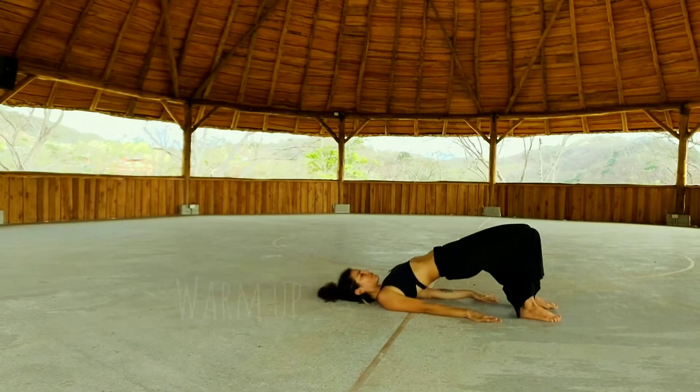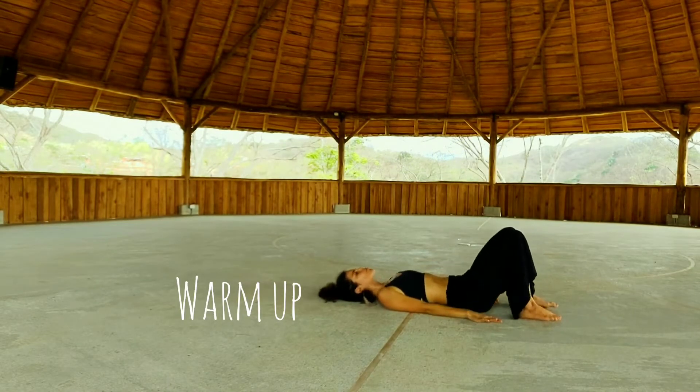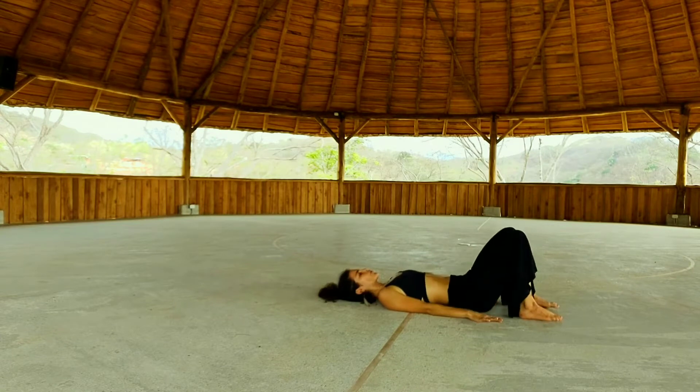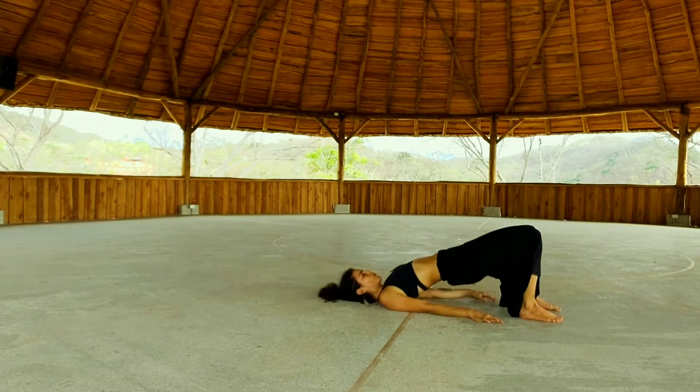Come to your bridge position. We're going to start doing some bridges here. Making sure your neck is soft, the weight is in your shoulders, and you're pressing your heels down and back.